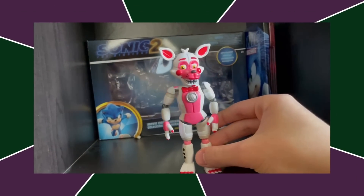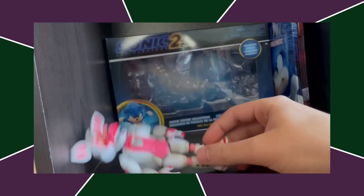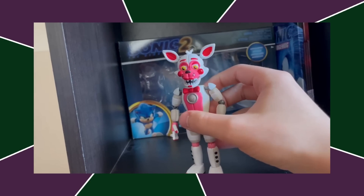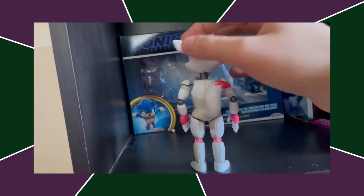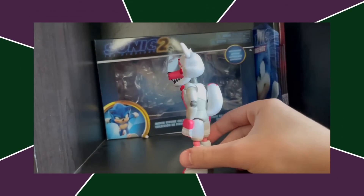Next up, we got Funtime Foxy — ranked higher than Lulbit just because this is a better figure. The paint job's good, besides the eyes which look off. This figure is a little off-model in the face area, but I don't think it's a bad figure at all.